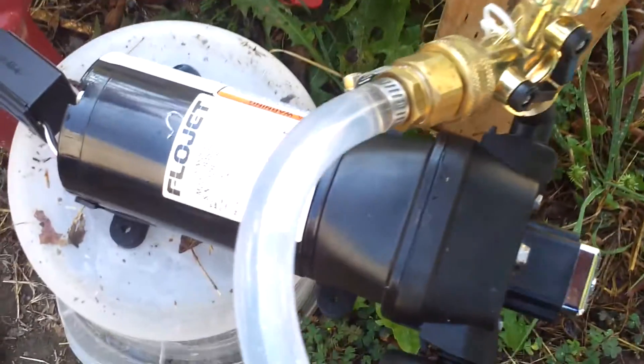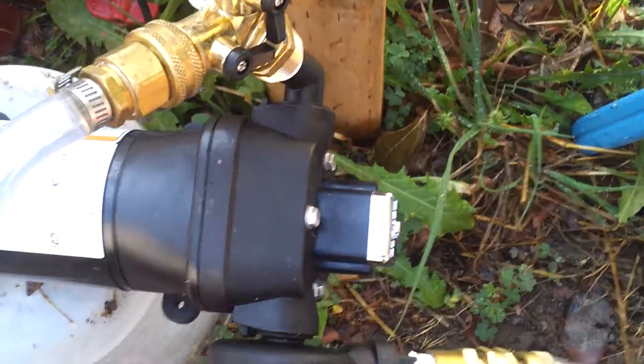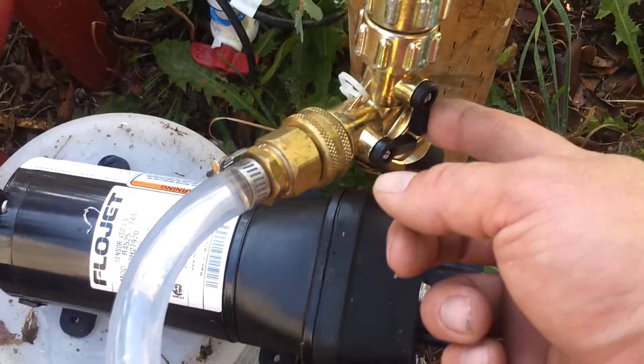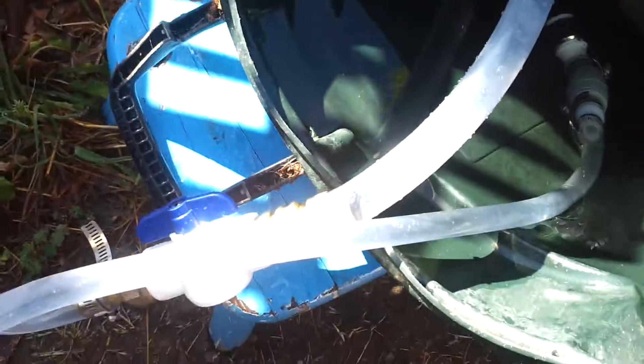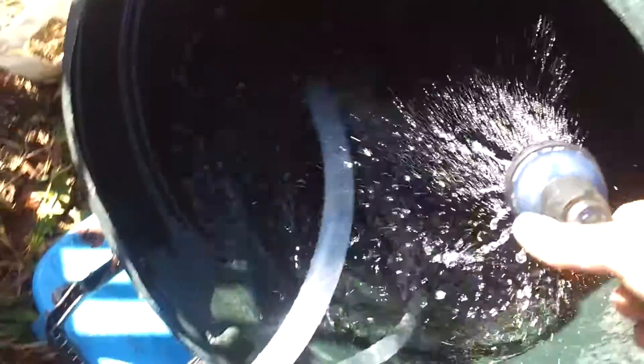Here's the pressure side. This is hooked up to my house — city water is off right now, valve is off. This valve here is fully on and goes to my house. I'm using a very short hose, about three feet. The diameter makes a big difference for restriction, but you guys can do your own tests.